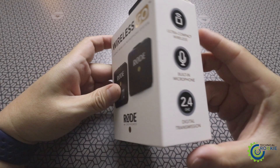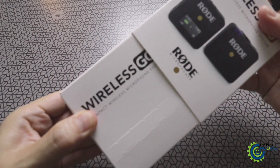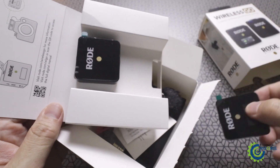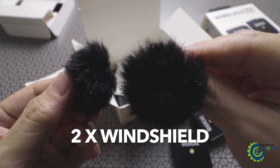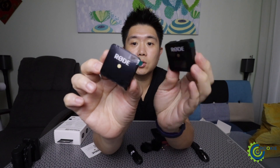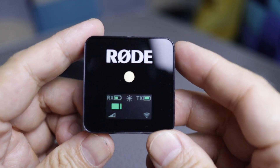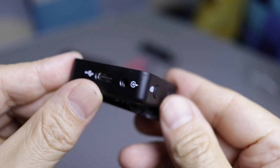Take a look at the Rode Wireless Go — they are very small and very light. It comes with a USB-C port and a built-in lavalier mic. The receiver has a screen for displaying pertinent information like power, battery life, and sound levels, and it also has a USB-C charging port.